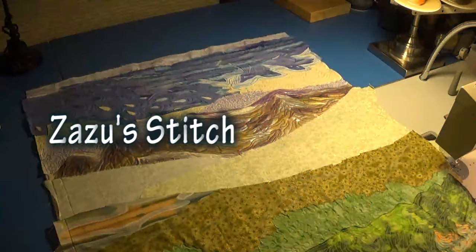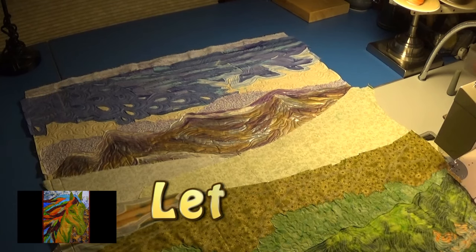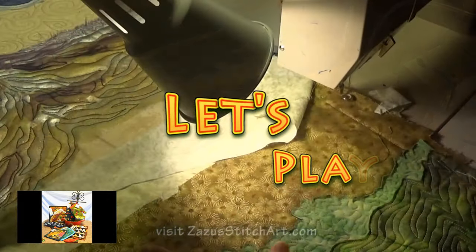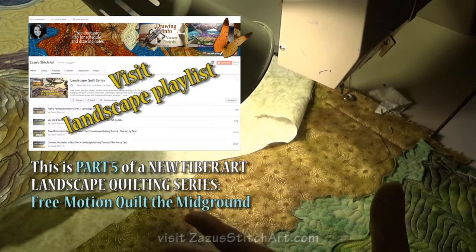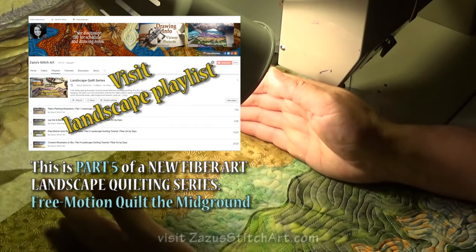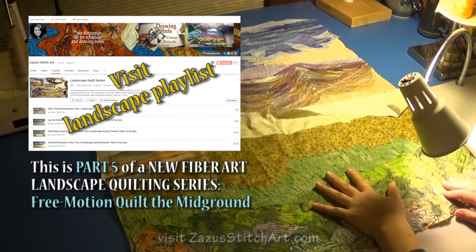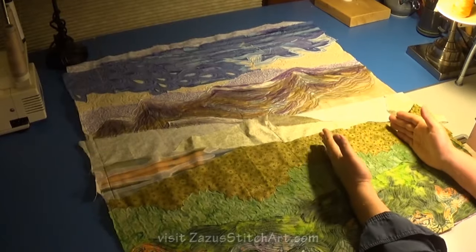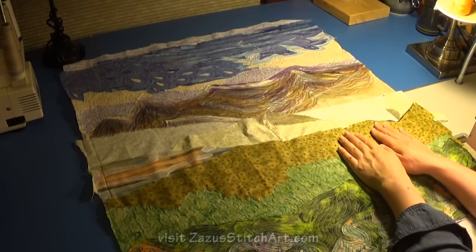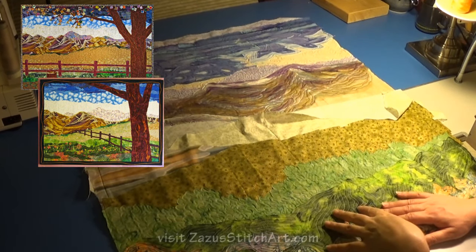I'm just gonna do a little quilting on this and see if I can get this foreground going. I hate to admit it but the first tree in some way might have been a move to cover up an area that I didn't care for very much. That's part of the reason why I'm not really sweating my mountains, because I know I'm gonna put a very powerful foreground element that goes up the whole side and will probably be about the width of my two hands.